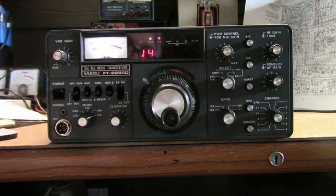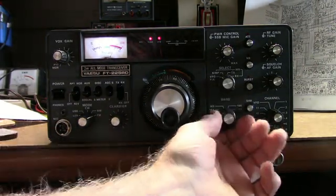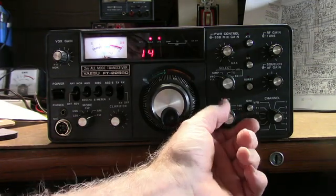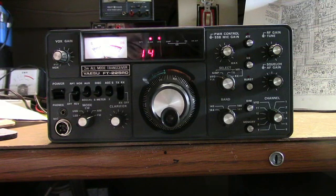As you can see, the display shows nothing in the 144 band section — at 145 I just get the first two digits, and the same in the other bands. There seem to be some other problems too. There was no audio, and the external speaker jack was bad — it didn't make contact with the internal speaker when you disconnected an external speaker. So those are the problems I found so far.